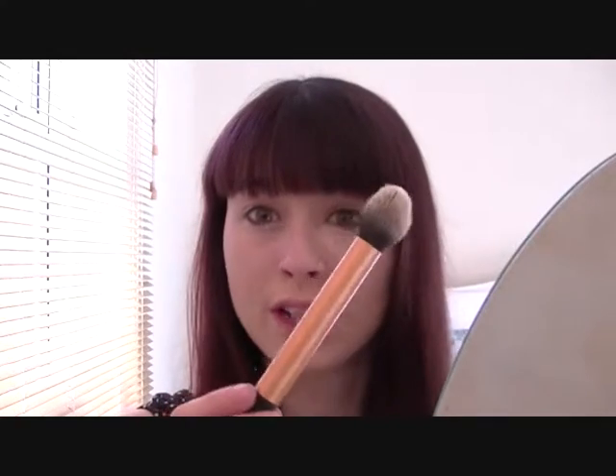I'll try the other side with the Real Techniques contour brush, which I use for my concealer, to see if that makes any difference. Oh, it dries very quickly.